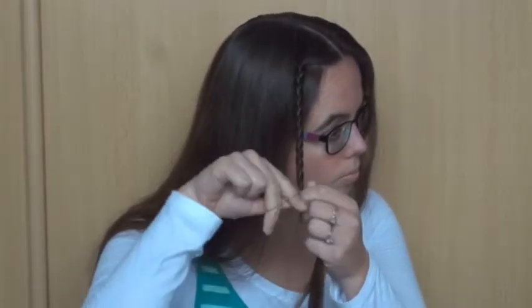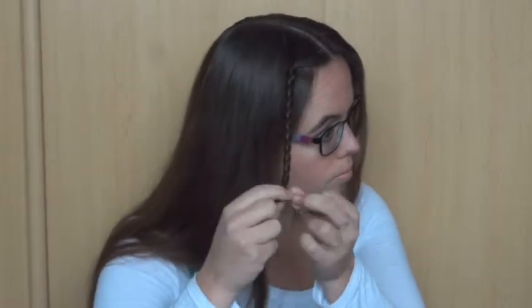Now repeat this twice on this side of the part, and 3 times on the other side. To make sure this tutorial won't get too long, I'll go straight on to the finished braids.